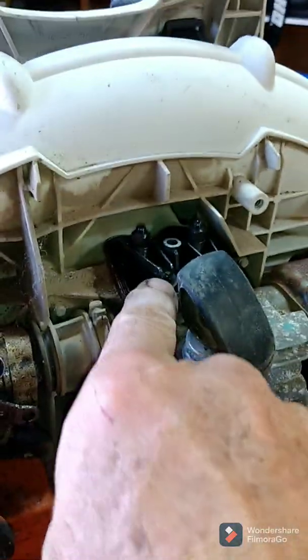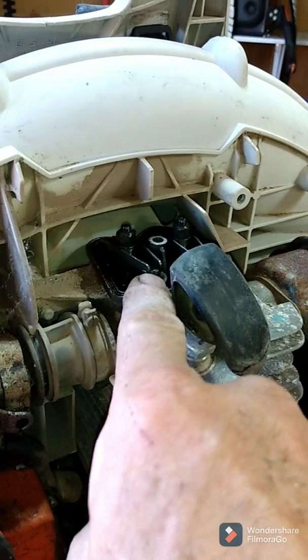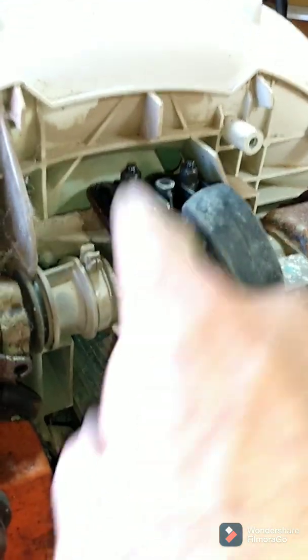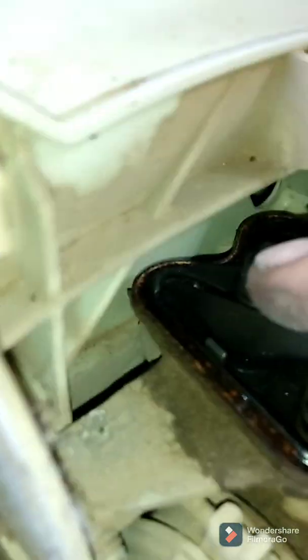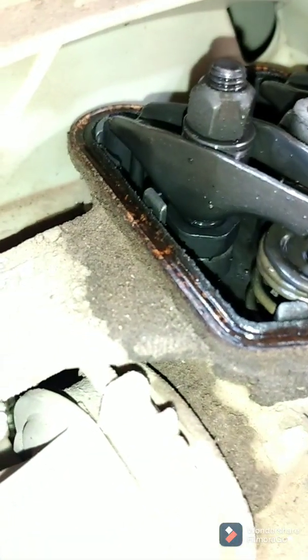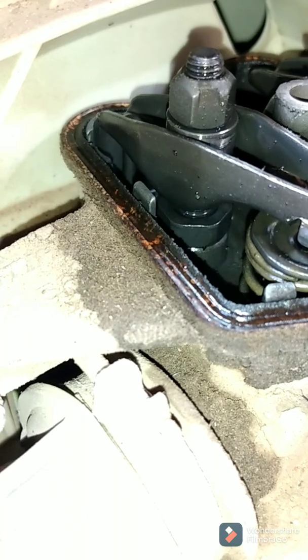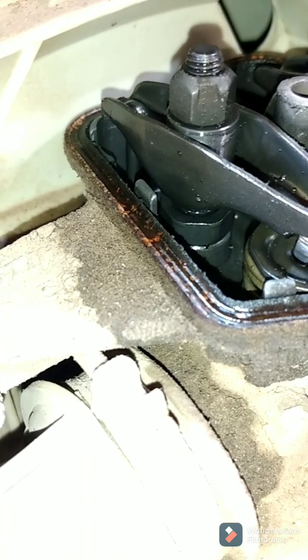This is very common — that rocker arm will either jump out or even back over behind there. A lot of times the push rod will jump out too. You can see the push rod back there. Just something to share with you guys.